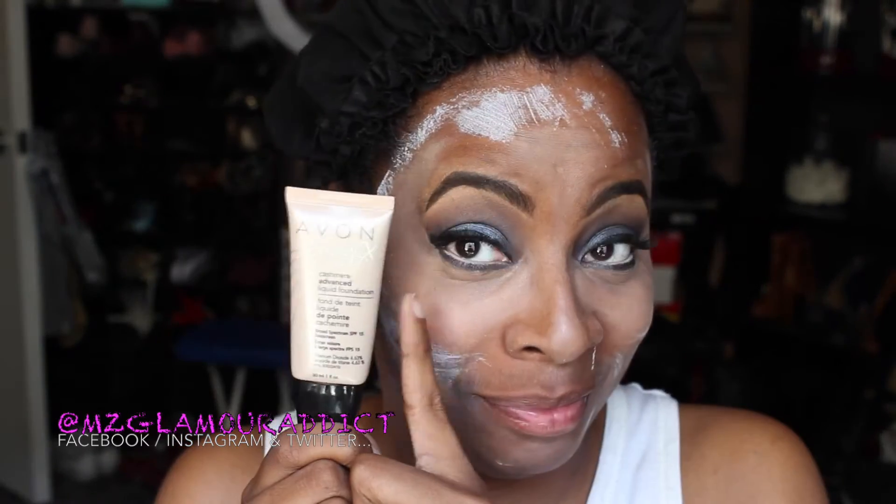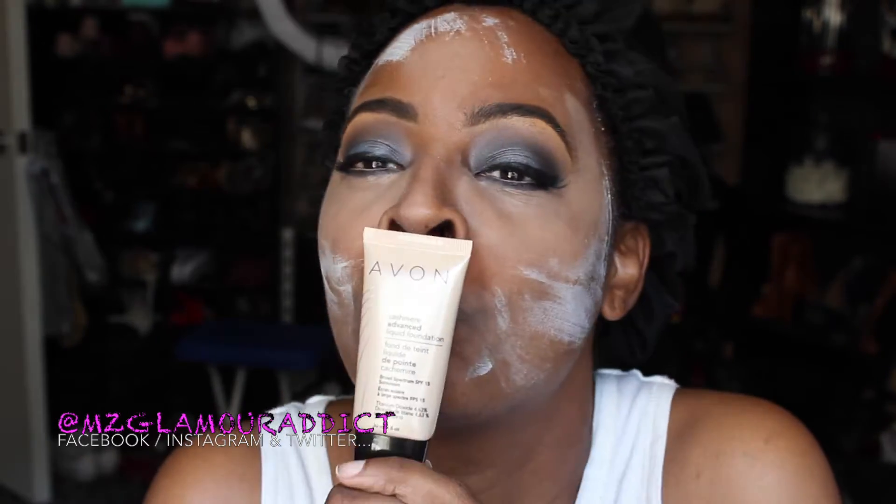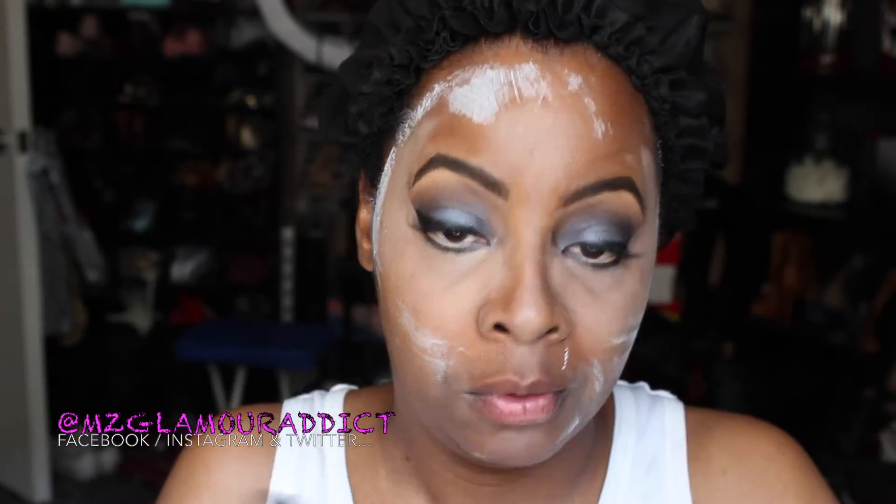That tone correcting concealer really helps the Pro Concealer to pop out that much better. Now here's my all-time fave — so glad I found Avon MagiX Foundation. This thing was only $6; it's down in the description box below and I have a full video all about it. It's perfect for summer and really leaves your skin soft. I just took the tone correcting concealer and put a little bit of it back under my eyes — I'm getting ready to prep for my Ben Nye Banana Powder.